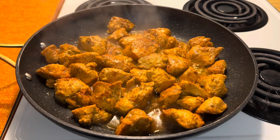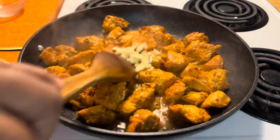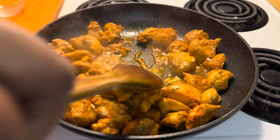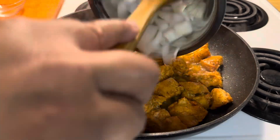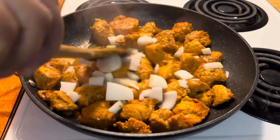Once this is done, you're going to add some chopped garlic to the chicken and stir. You're now going to add your chopped onion and stir this also.